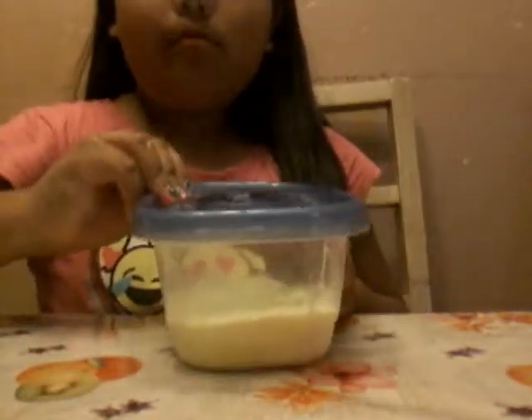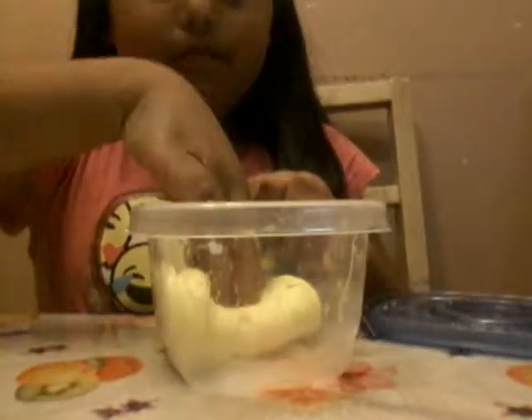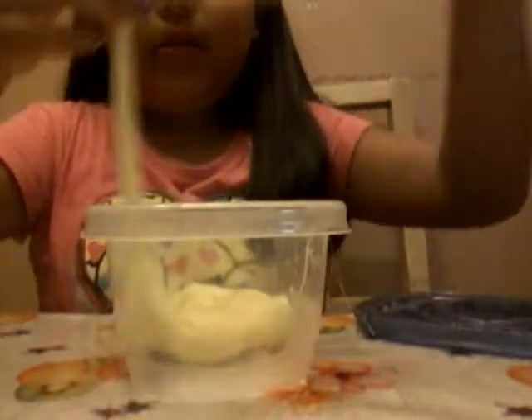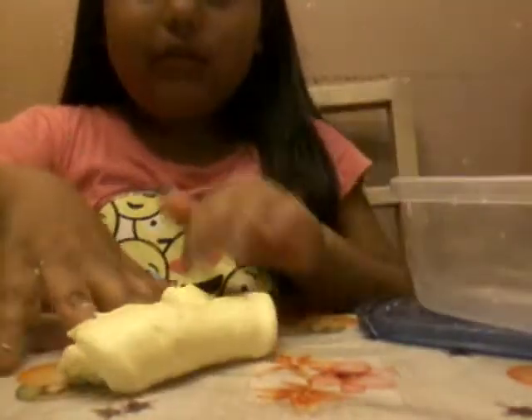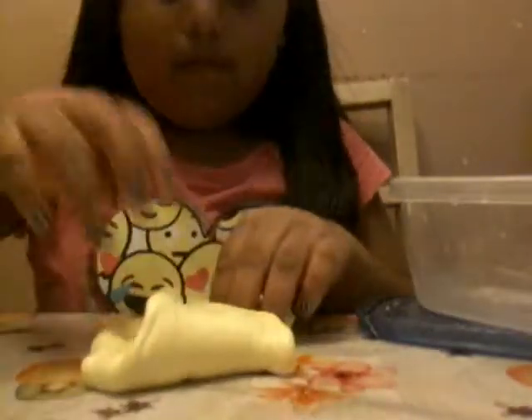Next are these. This one I just finished making is a banana slime — I call it banana slime. You could call it whatever, but I just kind of put them in here. And it's fluffy slime. It's kind of sticky.